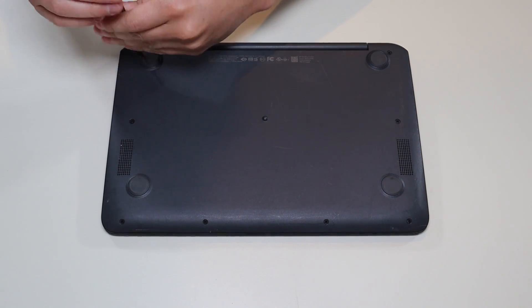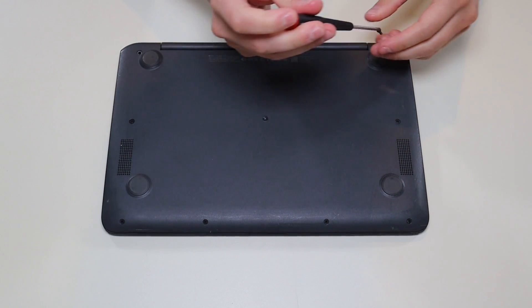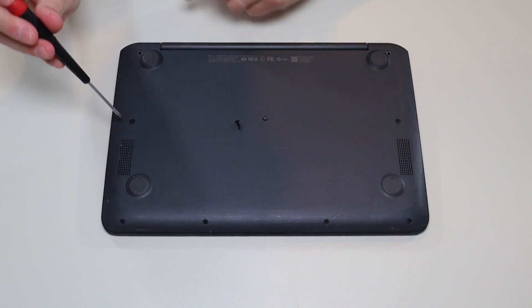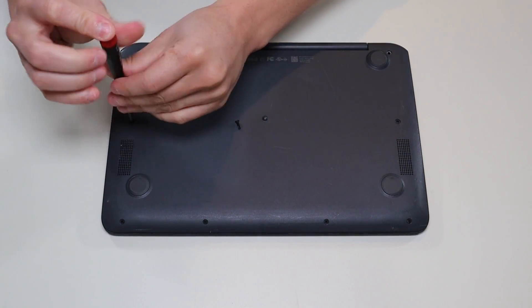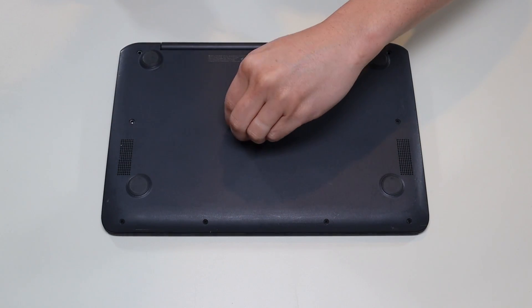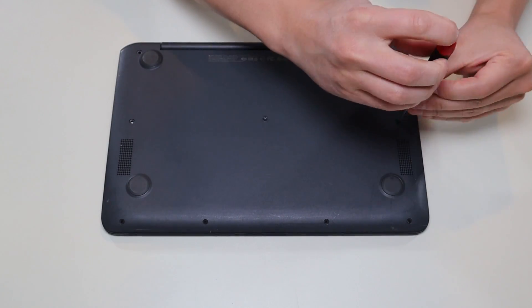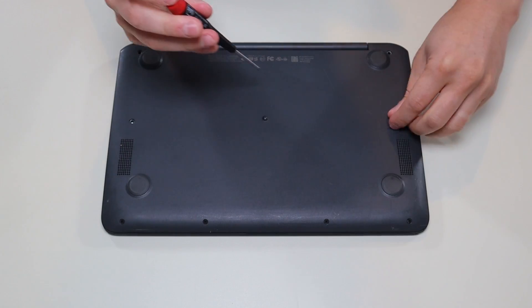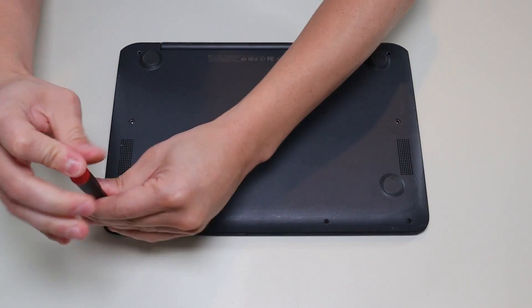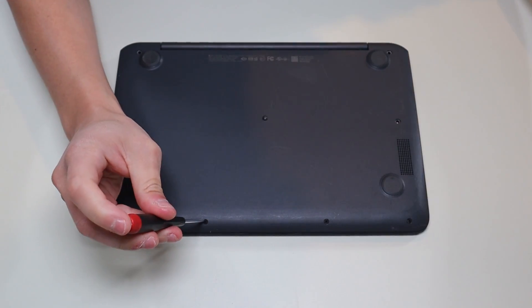One little reminder here about screws in computers is that not all screws are the same size. If you notice, one's kind of long and all the other screws in this bottom case are shorter. The longer ones go here. So as you go through a computer, make sure you're setting aside the screws so you know which screws go where, because if you put the wrong screw into the wrong hole, you could damage some components.